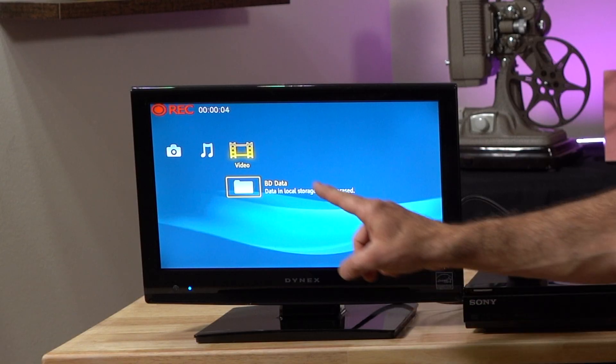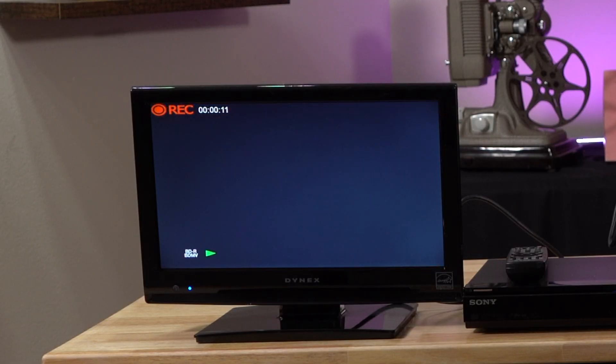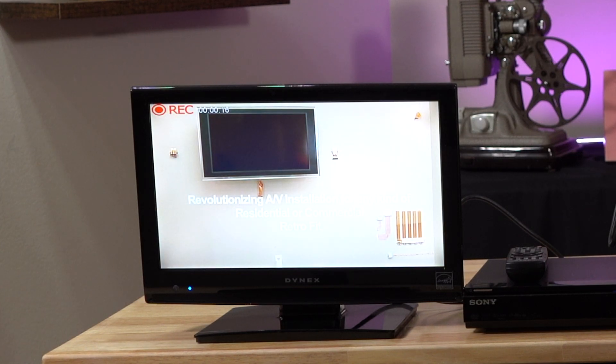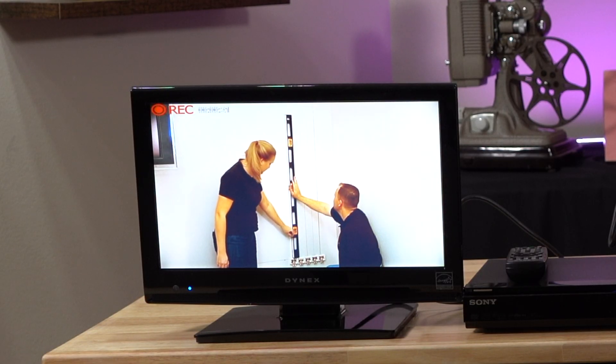You can see on the TV right there that it is recording and the Blu-ray is playing. Flatwire by Liberty Wire and Cable is revolutionizing AV installations for any kind of residential or commercial retrofit. It is recording and it's looking and sounding absolutely great so far. I just have to let this Blu-ray play for a little while to get it onto the flash drive.